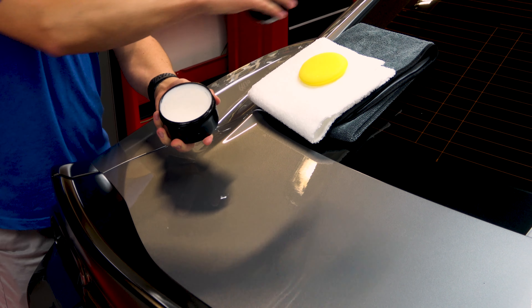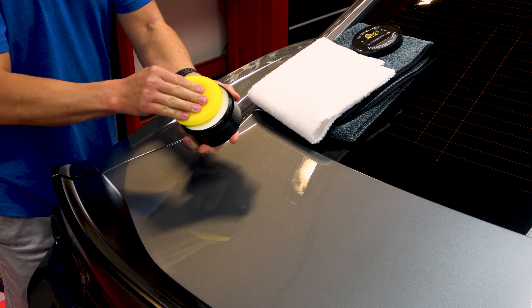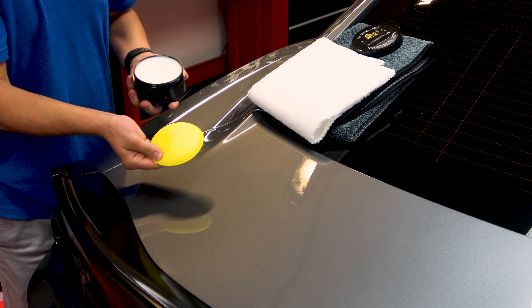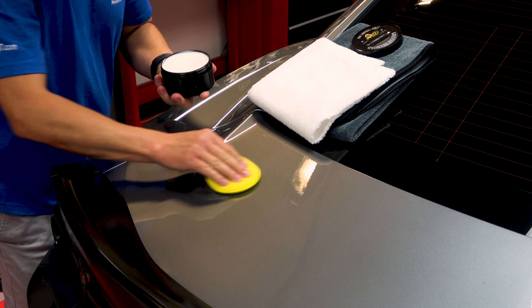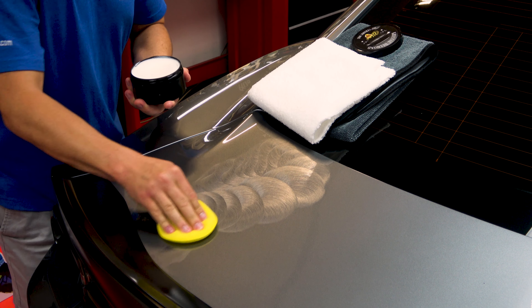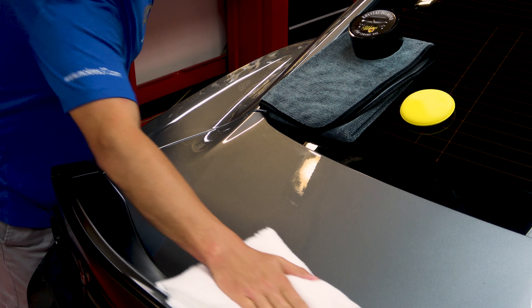You can apply it using the included foam applicator pad. Simply swipe it across the face of the jar and then apply it one or two panels at a time. The wax dries through a haze in about five to ten minutes. After it dries through a haze, wipe it off using an M-Line microfiber towel.